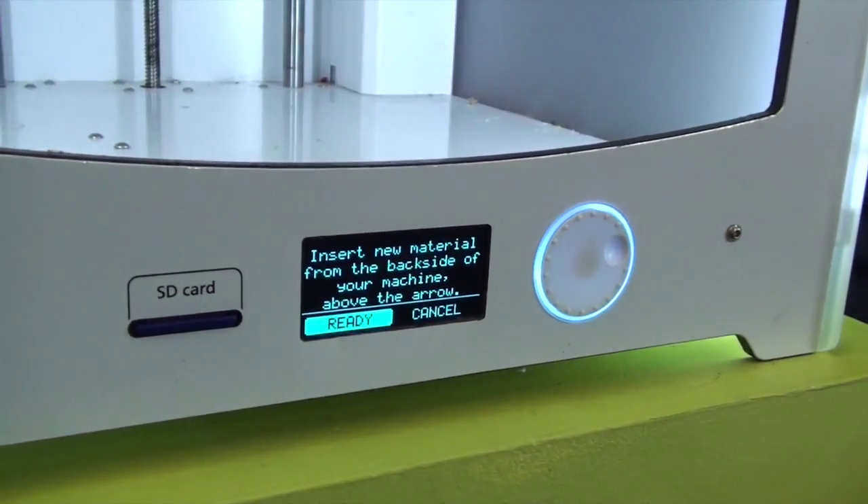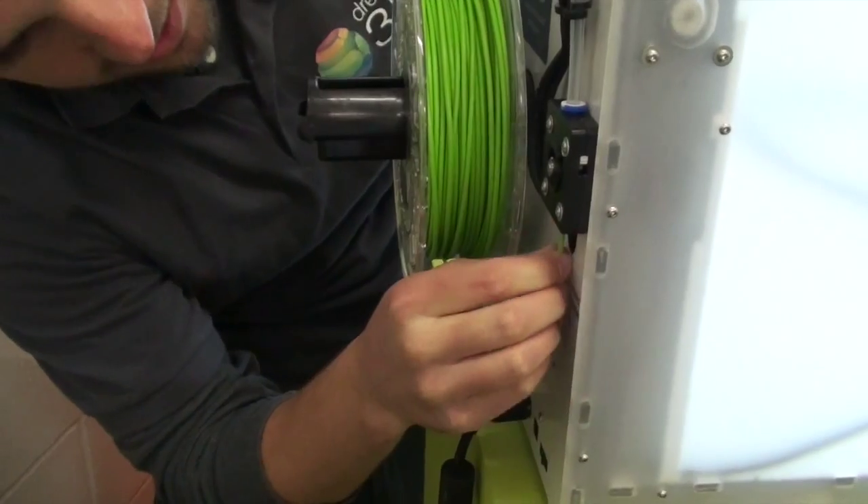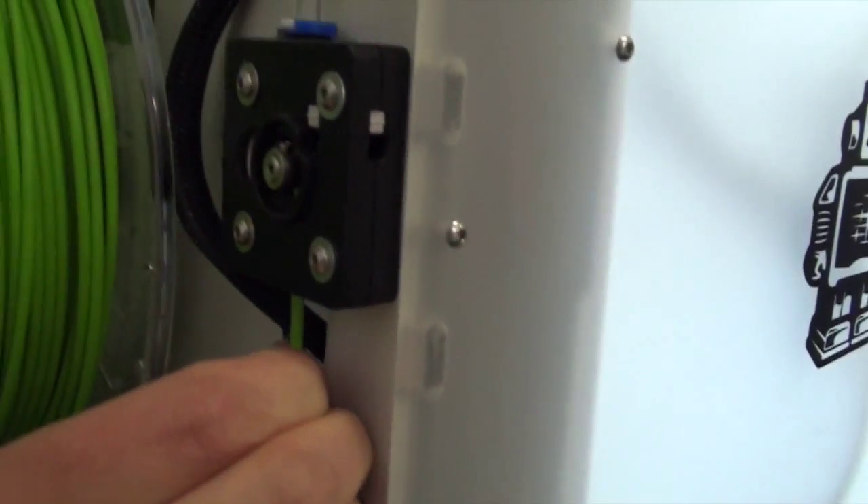Select Ready, and that will start pulling in the filament. You can see that it's got a good grip now in the back there.